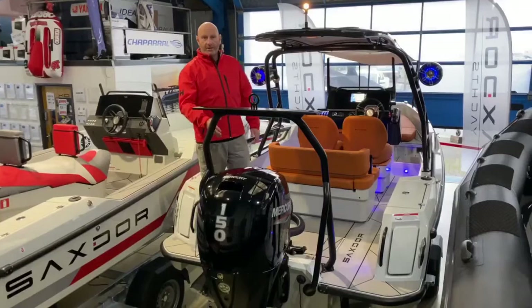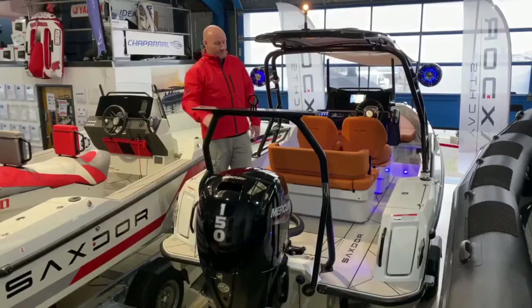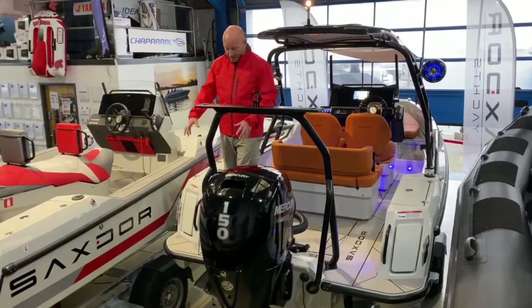We've got the 150 Mercury which gives fantastic performance on this boat, and as you can see you've got the ski frame on the back as well, which is great for pulling all your water toys, skiing, or a really good height for wakeboarding. While we're talking about water sports, the access on and off the back of the boat is absolutely fantastic — it's uninterrupted.